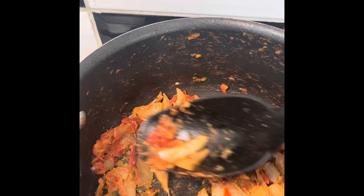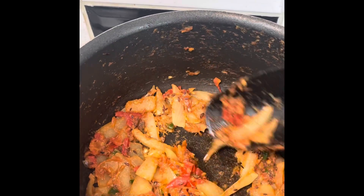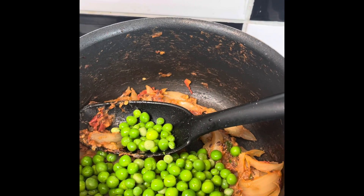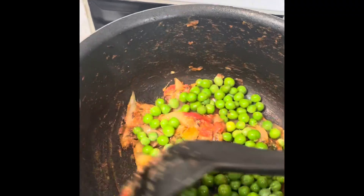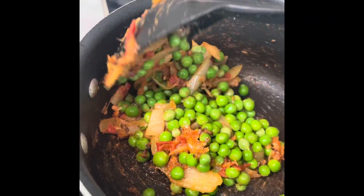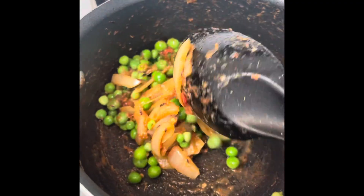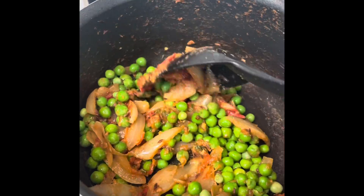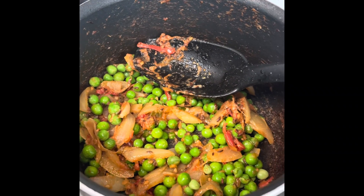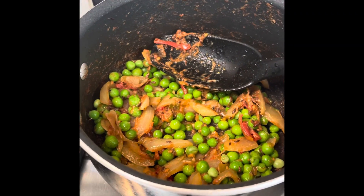The masala has been cooking for 5 minutes. I'm going to add green peas in it. I'll cover with the lid and leave it for another 5 minutes for the peas to cook.